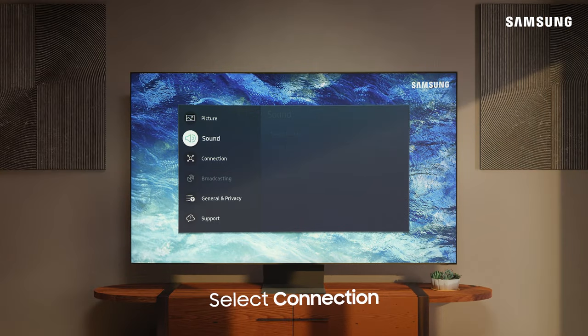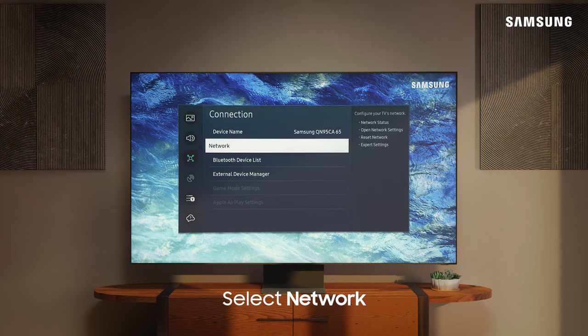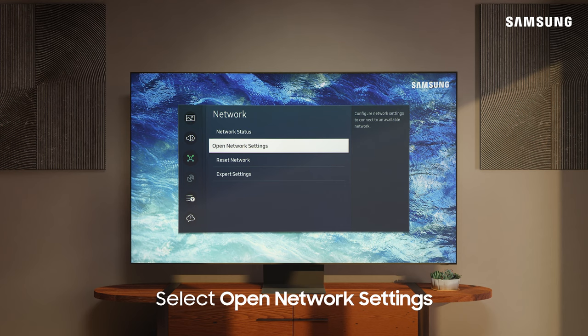From here, go to and select Connection, Network, and then open Network Settings.